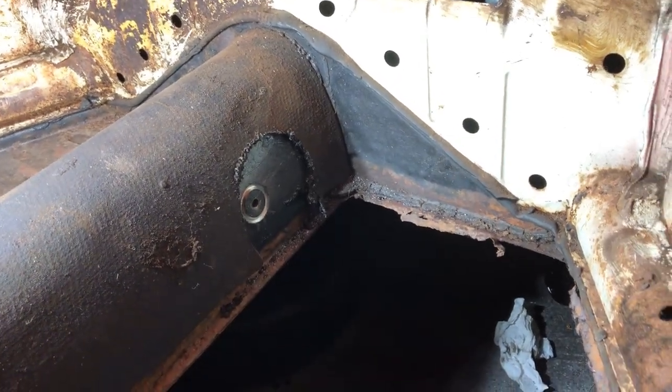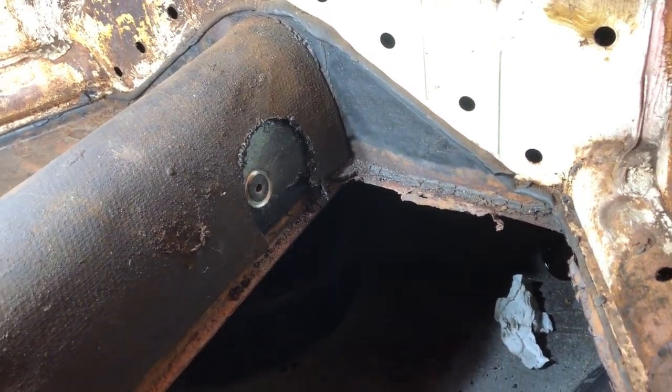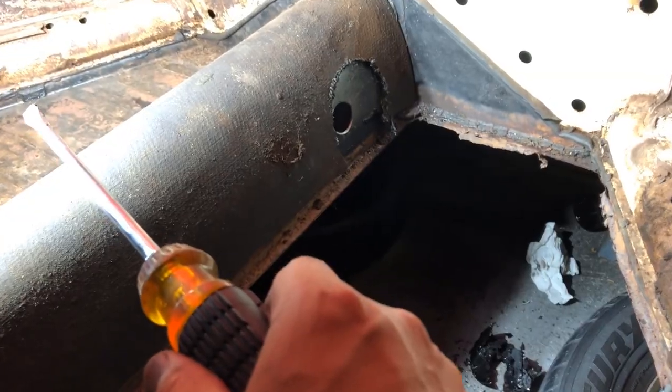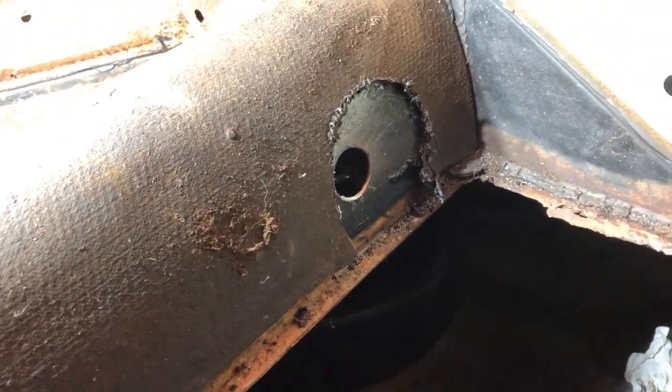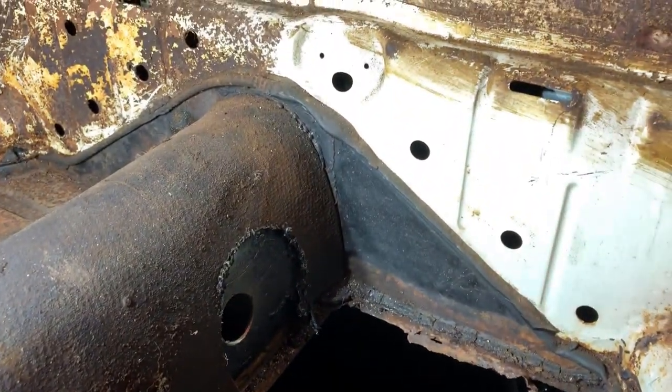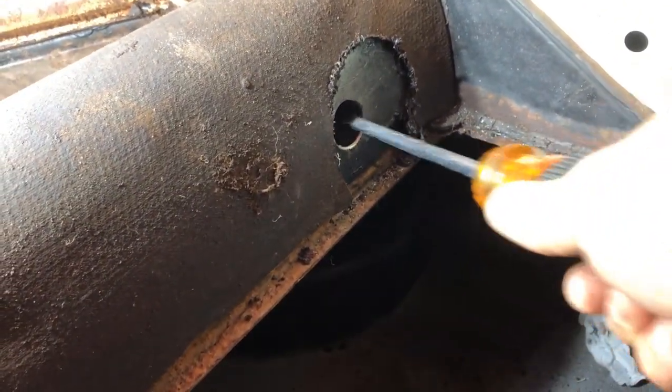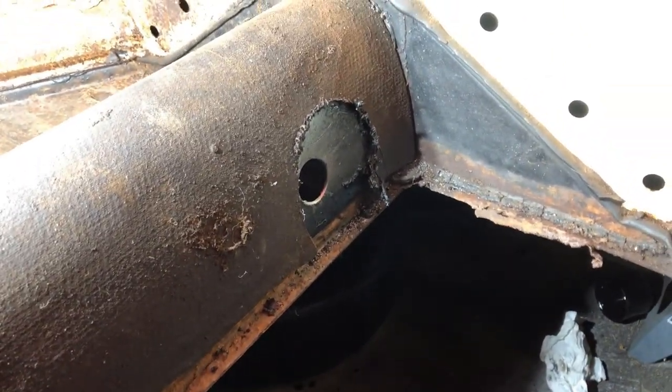It gets hot really quick and makes it a little bit difficult to drill through — it's a pretty thick gauge. So I got my hole but it's smoking, it's still hot, and the piece fell in. So I'm going to have to fish it out and hopefully there's no damage to anything in there.